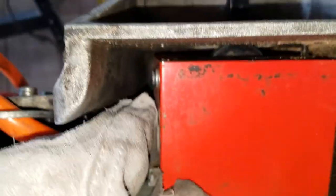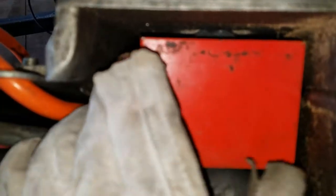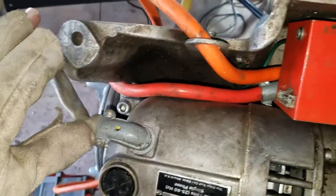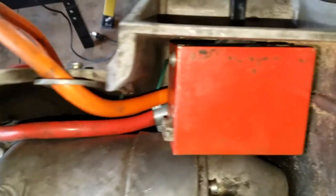The screws have been loosened up top and the box starts to fall away. I'm going to pull another screw out and then we'll pull the box out and move this motor cable out of the way. Be gentle on the cord — heat can damage insulation.